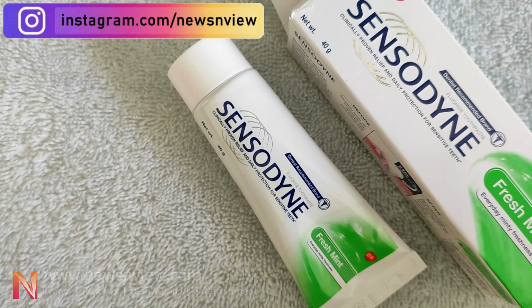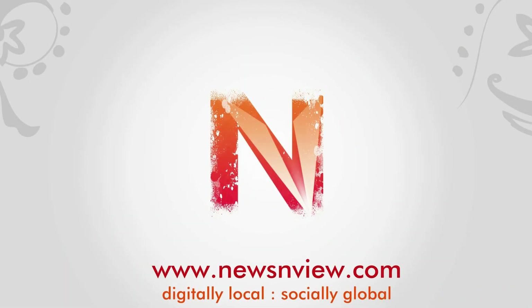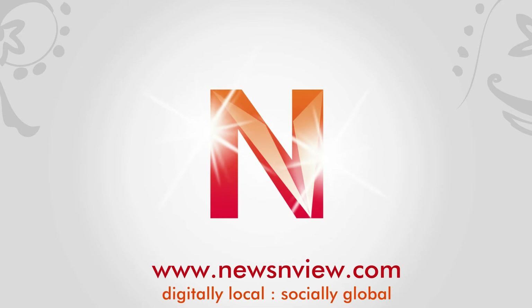You can add a link to our channel. Please subscribe to our channel if you really liked the video. Thank you so much!